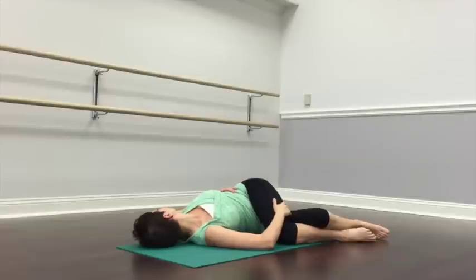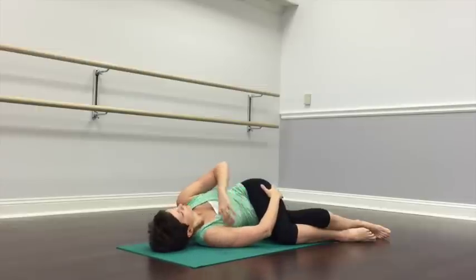Every time you exhale, continue to move your upper body a little further to your left while keeping your knees where they are, with the left knee over the right one. You can even hook your left leg underneath your right one if you like. Continue to breathe here, deepening the twist with every exhalation. But don't pull down with the left shoulder — it's more about moving the ribcage. When you've had enough, roll onto your right side again and transition onto your back.